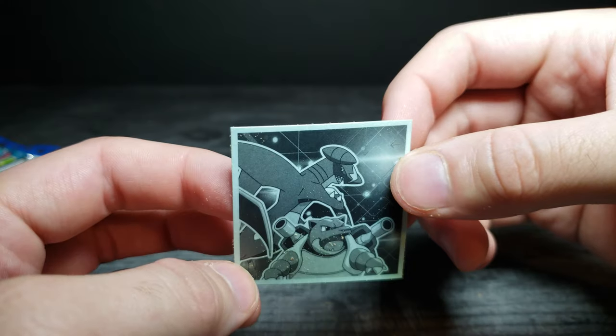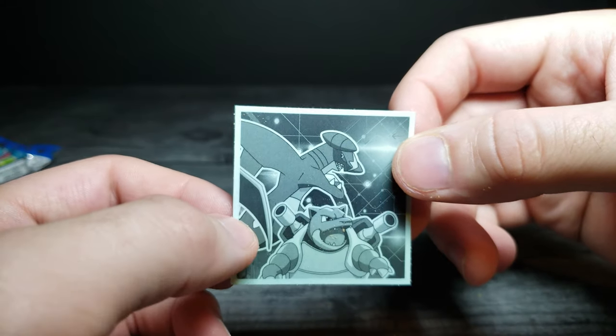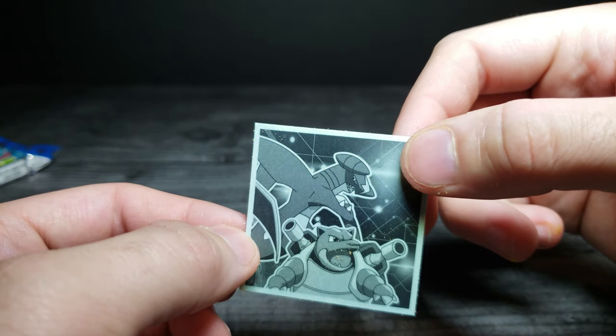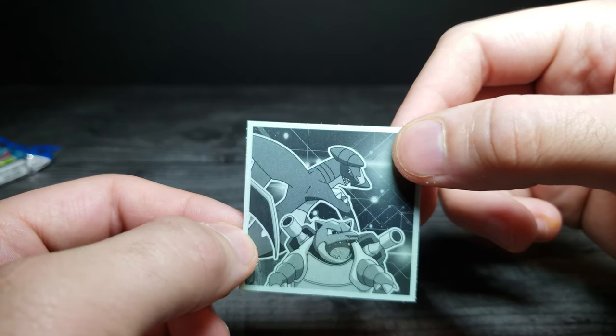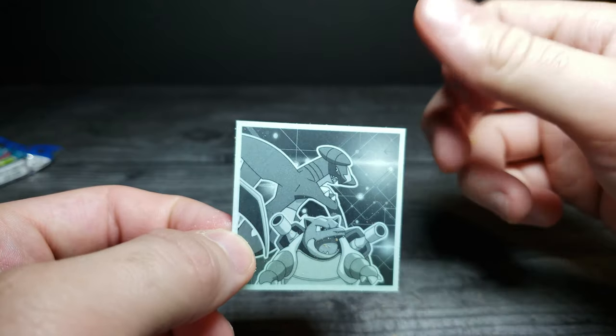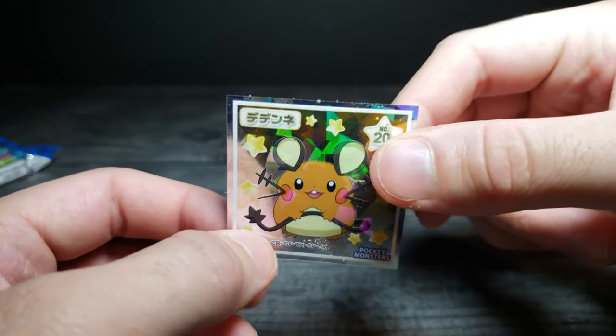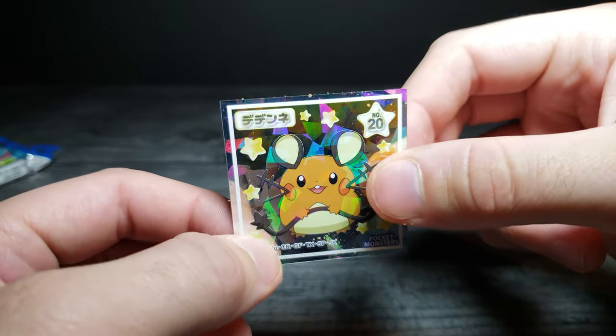The back of the card has Blastoise on it, but I can't remember the name of the one on the front. I know it's not Typhlosion — that's wrong. I was really into Pokemon as a kid but my brain just dumped all the names out of my head sometimes.